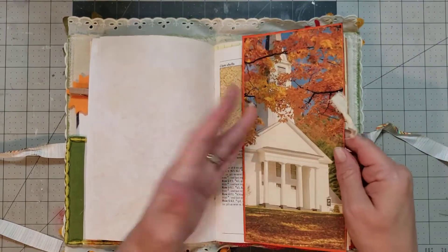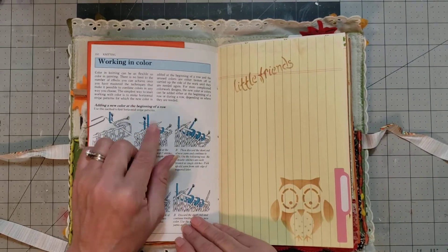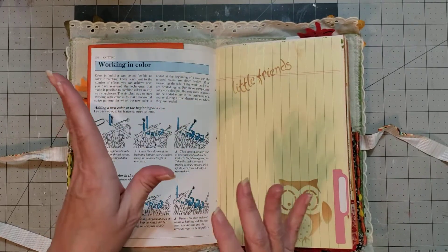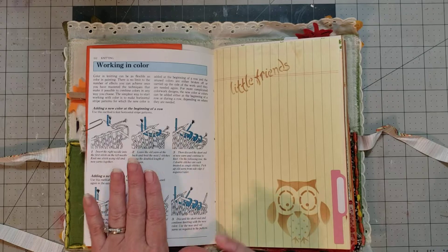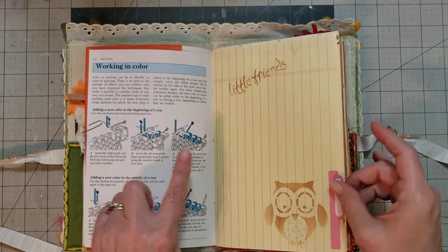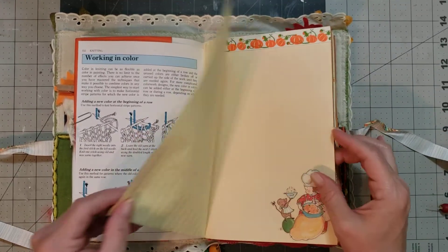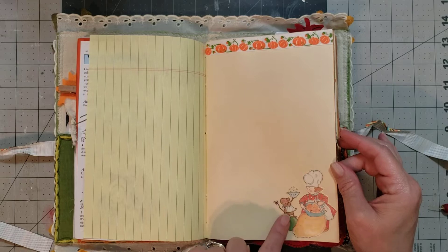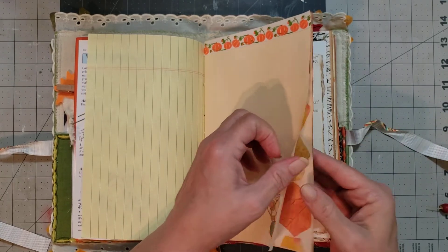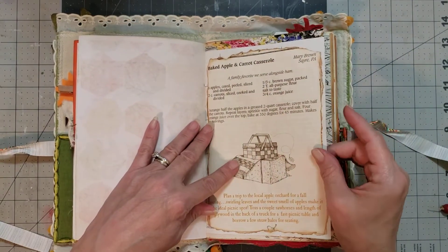I love these kinds of pages in a journal because you can leave some of it showing, but you can take some of your favorite pattern paper and just cover right over it and make it your own. So I love the versatility that papers or pages like this give you. That's a cute little stamp. A little sticker — and I love that ribbon. I'm getting ready to break out my fall and Halloween stuff because I'd like to make a Halloween journal this year.